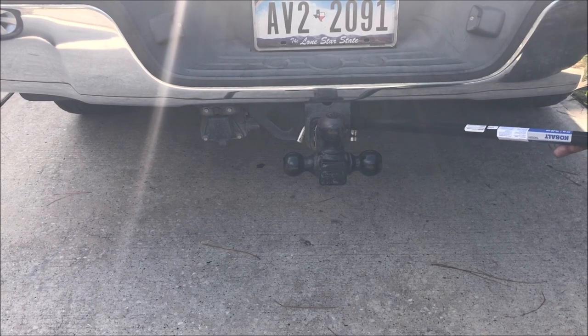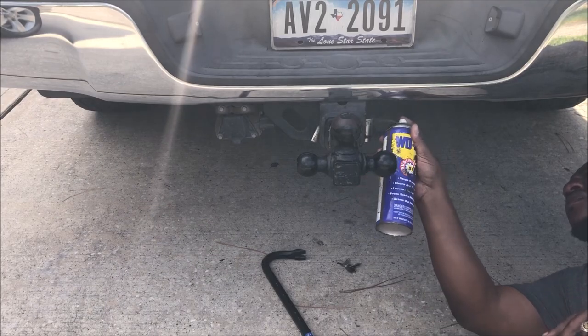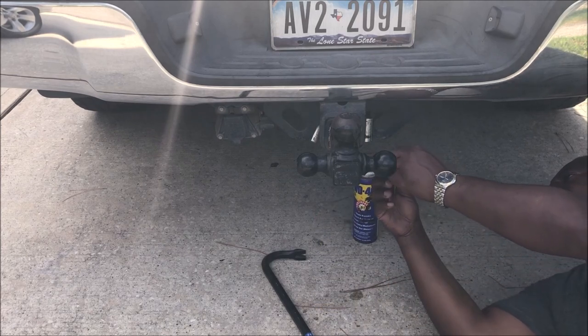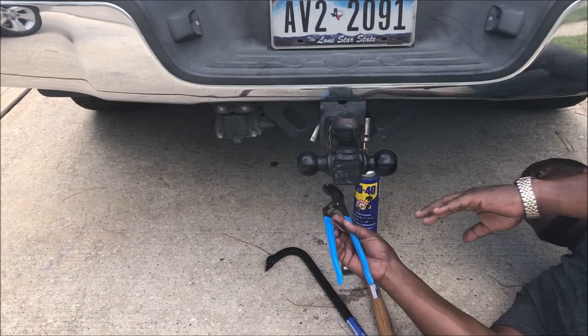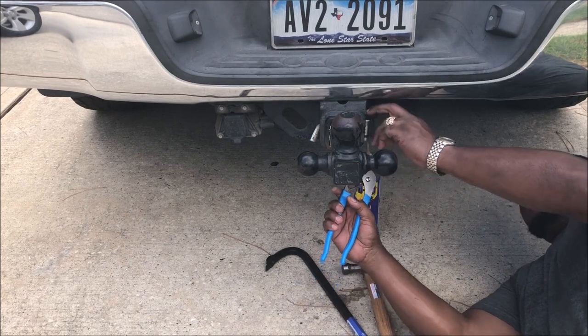So what I had to do was dig into my old welding tools. I got some WD-40 and sprayed it on there to see if that would work before pulling out the grinder. It didn't work. I thought maybe I could save this thing, but you can see the key broke in there.